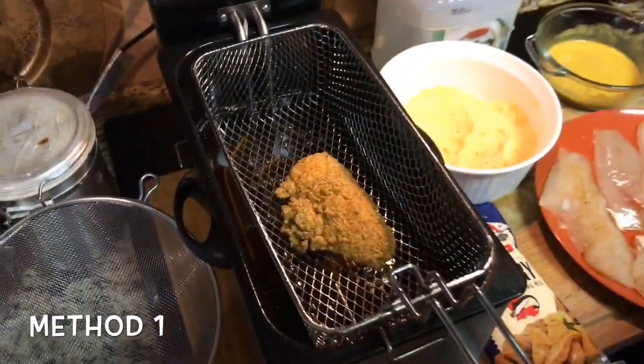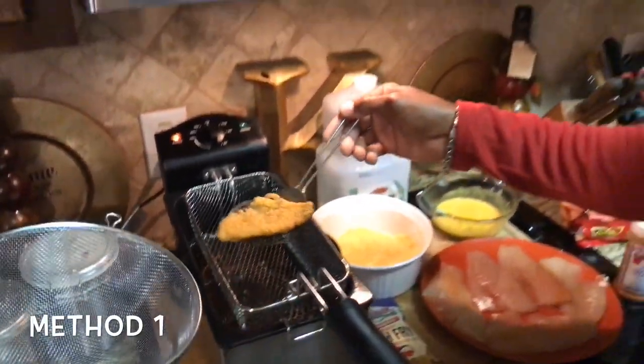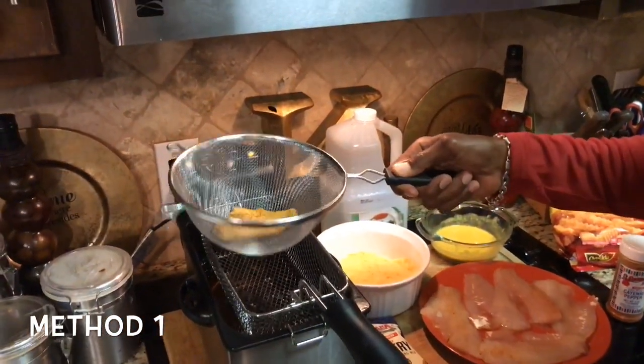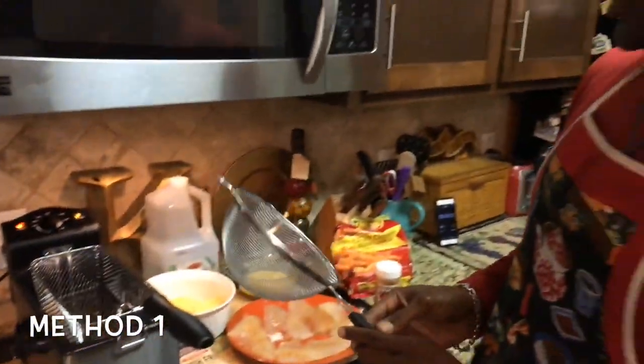Two minutes is up, and as you see we have a fresh crispy fillet. We'll take it out, put it in our strainer, get some of the extra grease off, shake it around a little bit, and then put it in our pan — which is also layered with napkins to help absorb some of the grease. Now we're going to go to part two and show you guys how we cook fillets using our secret mustard sauce.